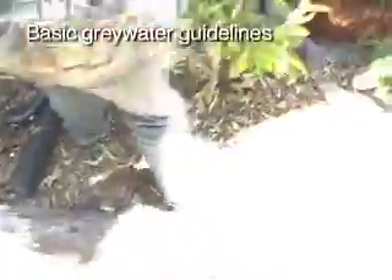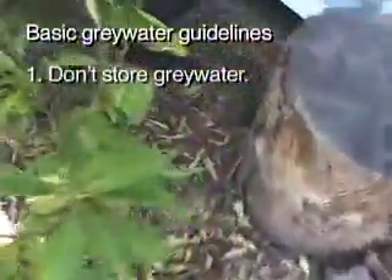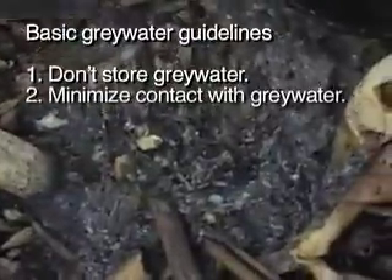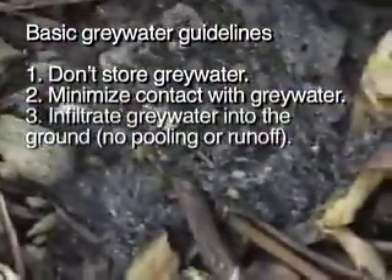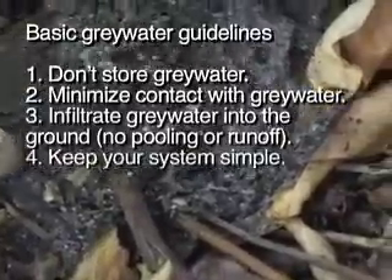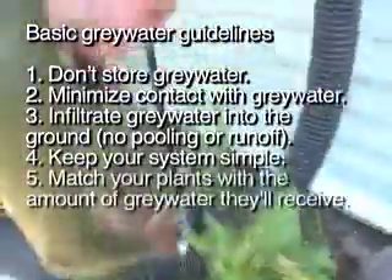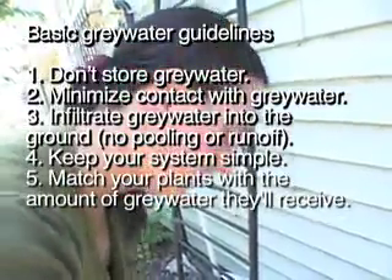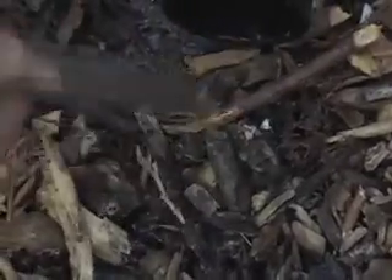A quarter of the greywater pours down here and goes to this orange tree. A lot of stuff comes down the kitchen sink drain, and if you try to put that into smaller pipe or tubing it will clog things up. But out here it's not a problem. Every six months I go through with a shovel, shovel out that pile of gunk, throw it in the compost, and put some more wood chips down. You can also just dig it in a little and put new wood chips there and it'll compost in the soil.